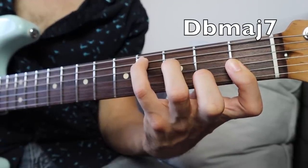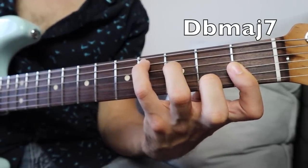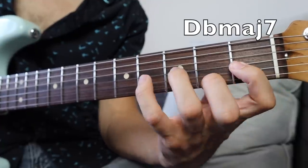So he goes from that chord into that little arpeggio run, just like that.